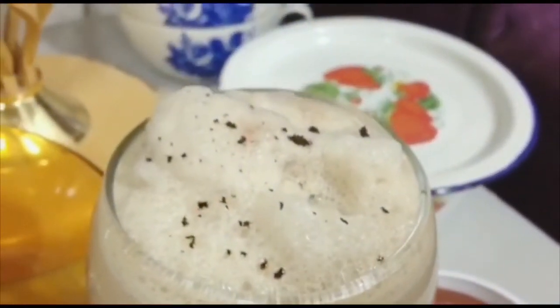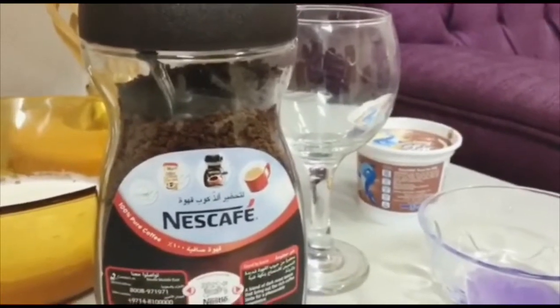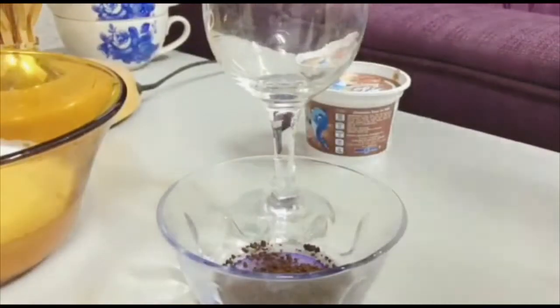This is the ice cream with coffee. Do you want to add an ice cream? It's not that you have any brand you have to use. I am talking about Nescafe.